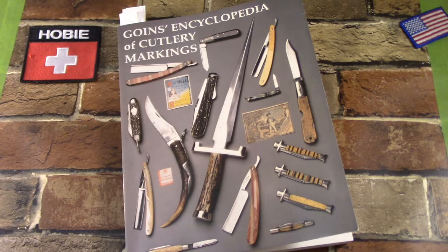Hey there! I have another knife book review for you. This time around we have Goyne's Encyclopedia of Cutlery Markings. This is one of those books that's described as a Bible for knife collectors or a must-have for serious collectors.